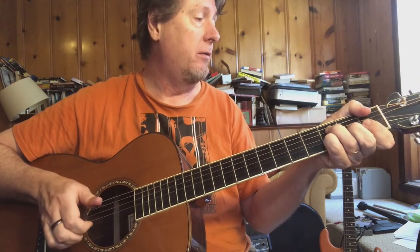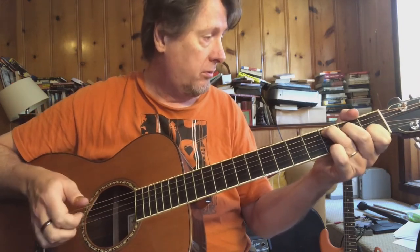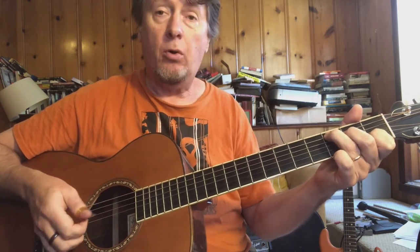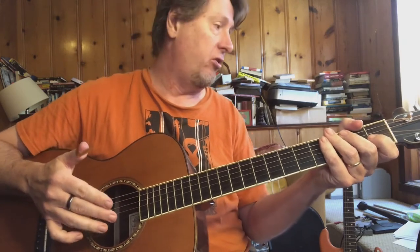You're back to C here, and I will fret the whole chord. So you're going back and forth between C and G7.